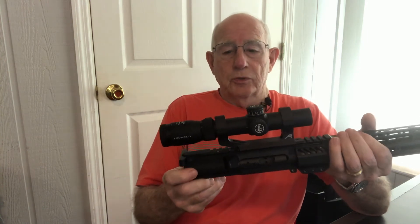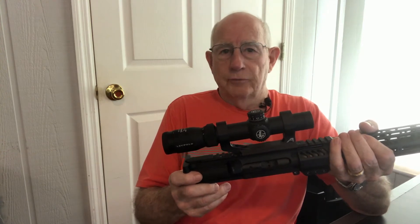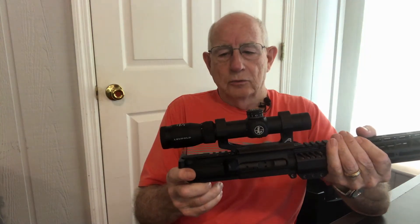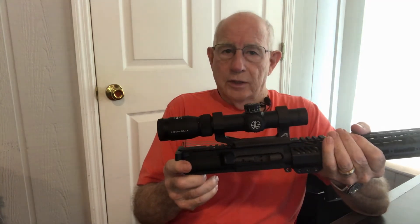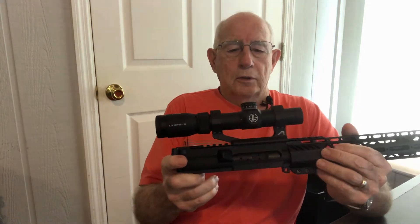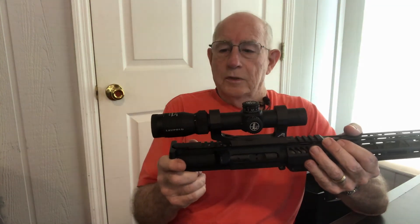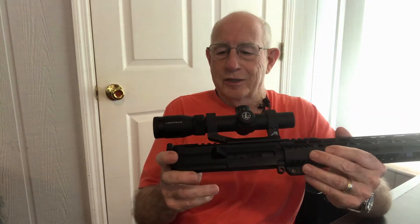This is not the first one of these Patrol scopes that I have. I've used the 4-12 and the 3-9, and this is the 1.25 to 4. I really think these are great scopes. Their retail is around $800 but if you look around you can pick these up anywhere from $300 to $450. I don't think they make them anymore, so if you want a really good scope you better look around and try to pick one up.